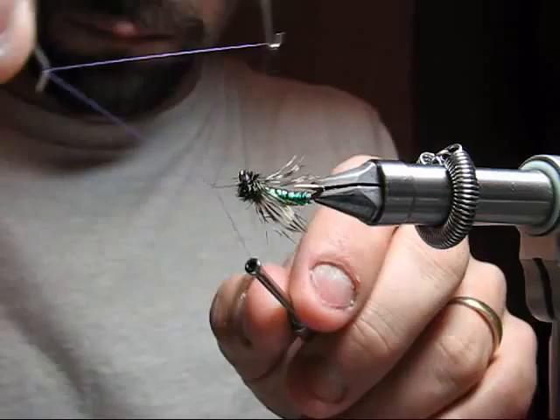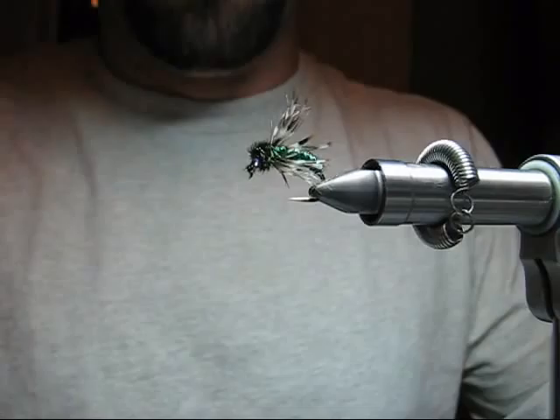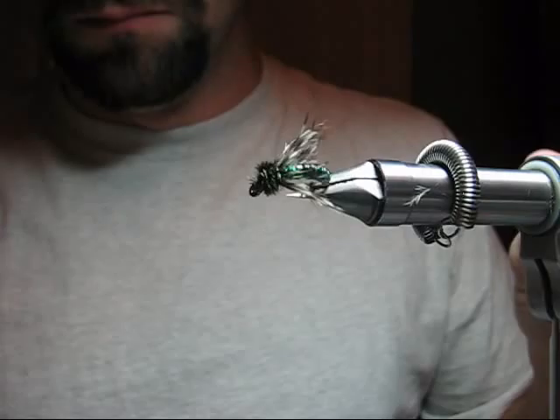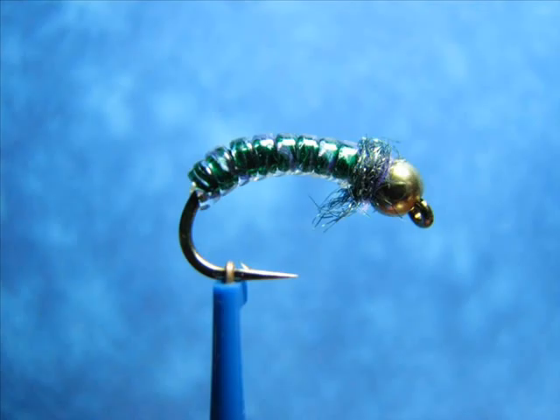Remove the excess and whip finish. This version of the GoCaddis is the full dressed version, full dressed referring to the soft hackle that's been applied. It can be tied without that, or with any bead head or cone head that you choose. I prefer to drift this fly in a dead drift, indie fishing, chuck and duck, as a dropper.